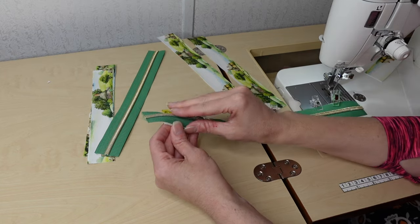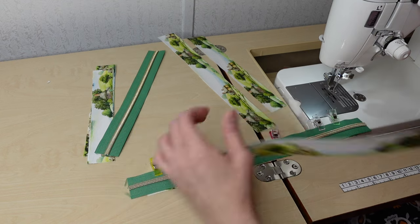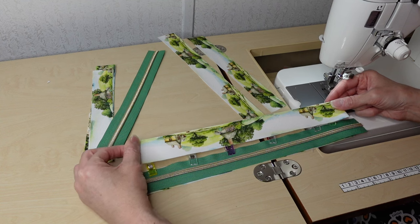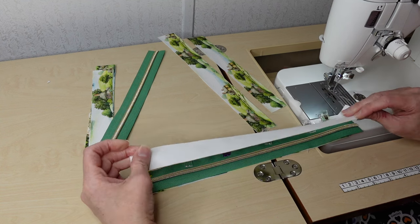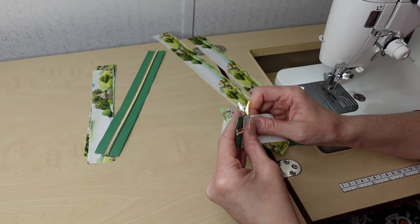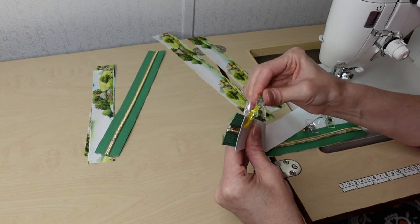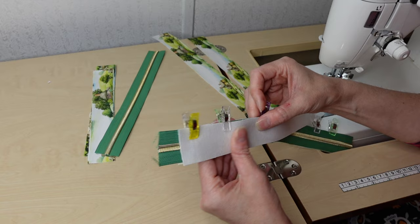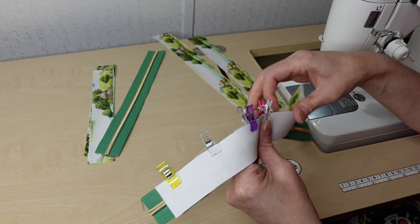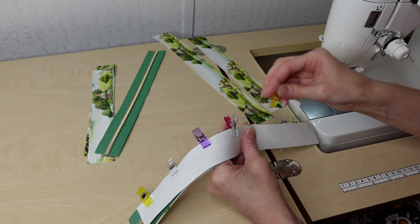That's how the first one looks — lining, then zipper. Take one exterior piece. I want this one going backwards so I'll flip it — exterior and lining are right sides together, and the zipper is right sides together with the exterior. Everything's sandwiched. I'll sew with the seam allowance given in the pattern, then pull these two zipper panel pieces wrong sides together to top stitch.